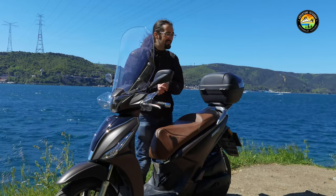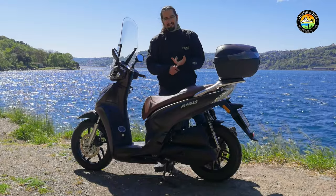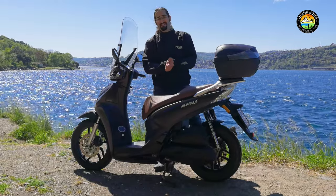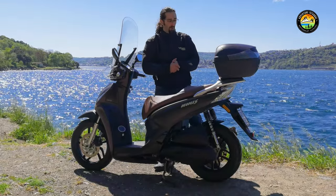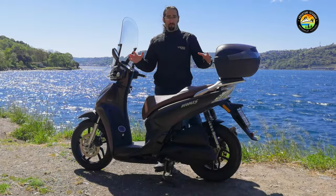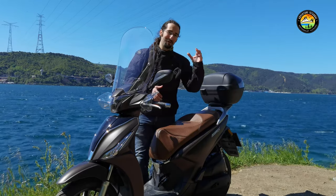That's all from Adventure Istanbul for now. We covered the People S's riding, braking, cornering, and comfort. We also discussed the price, which was the standout feature for me. Overall it was a very capable and refined scooter. See you in the next video.